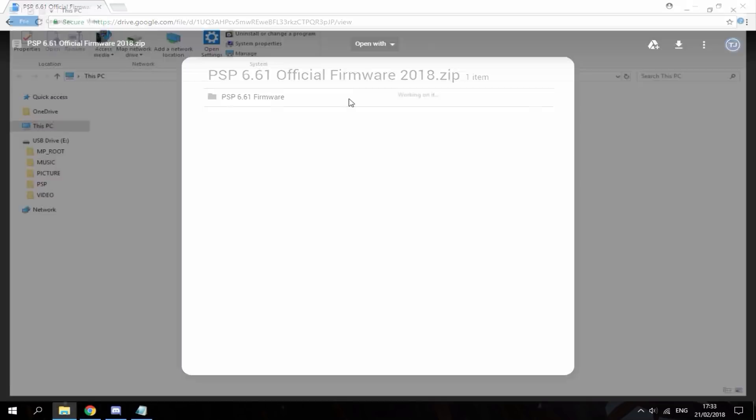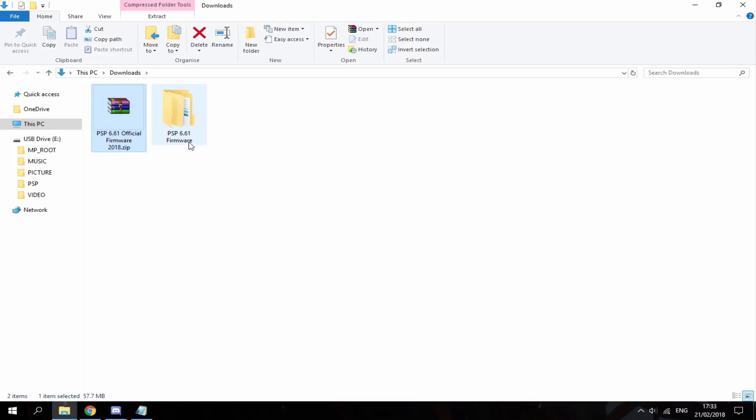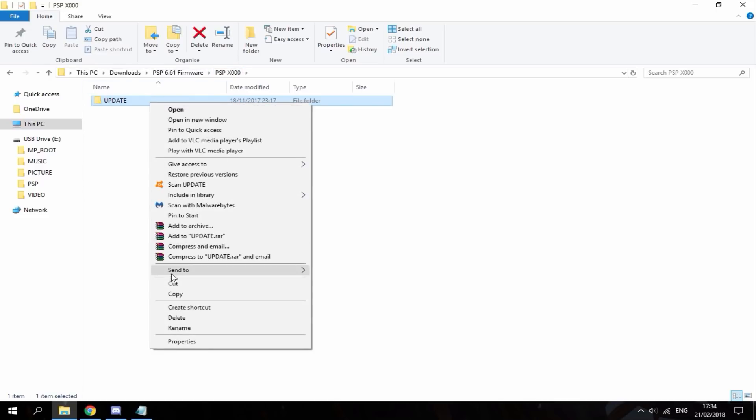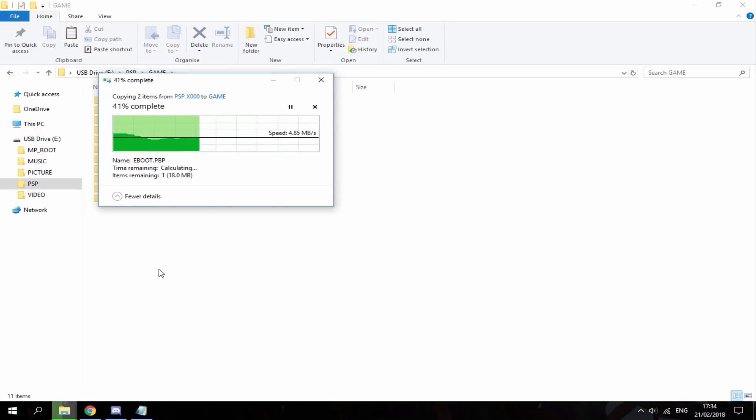Once the download's done, you just want to go into your downloads folder. Here's the file — you just want to right-click and then do extract here. Just double-click to open the folder and there are two files here. This one is for PSP Go only, and this one is for every PSP — PSP 1000, 2000, 3000, and PSP Street. My PSP is a PSP 1000, so I'm just going to take this file. The update file is inside the update folder.